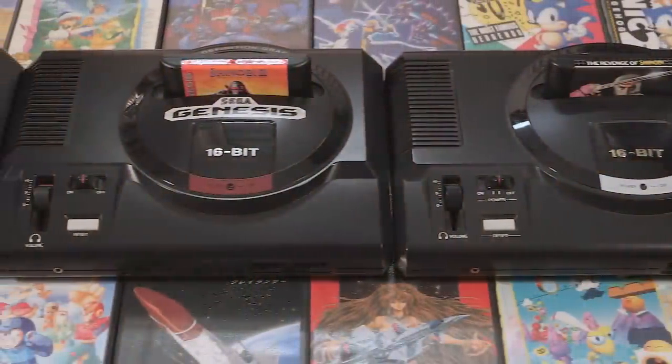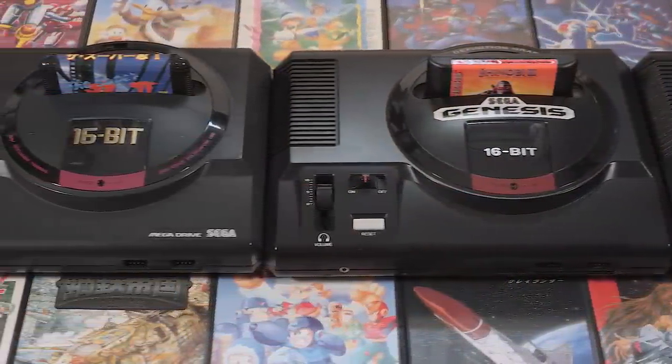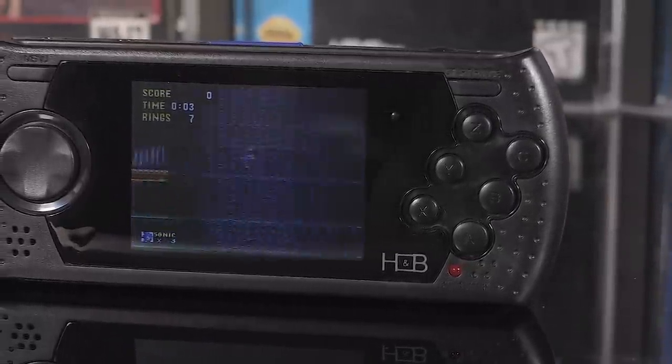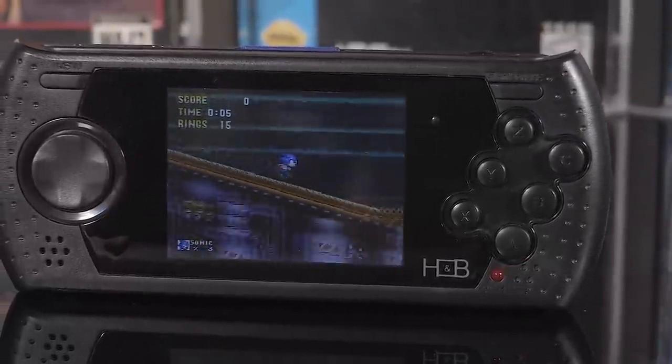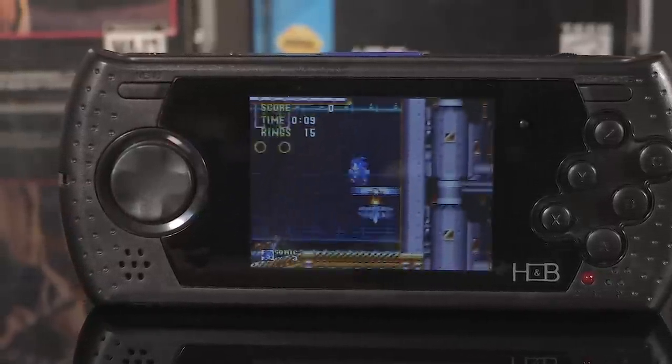The Sega Genesis, or Mega Drive, is just one piece of Sega's spectacular hardware history, but the Genesis arguably remains its most popular console even decades after its original release. But unlike Nintendo and Sony, miniaturized, cloned Genesis consoles from companies such as AtGames have existed for ages, allowing people to relive the glory days with relative ease. The problem is, they're almost universally awful.